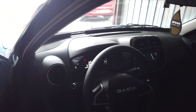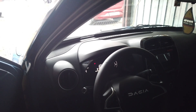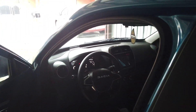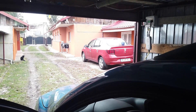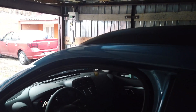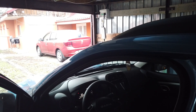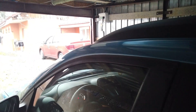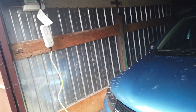Mașina în acest moment se află la 65% încărcare, deci mai are 35% - 35% în 4 ore. Dacă mașina ar fi descărcată în totalitate, i-ar trebui aproximativ 10 ore să fie încărcată de la 2,2 kW de la instalația proprie a casei, pentru că încărcarea făcându-se cu 2,5 kW, e clar că îi trebuie 10 ore, pentru că bateria are o capacitate de 27 kWh.